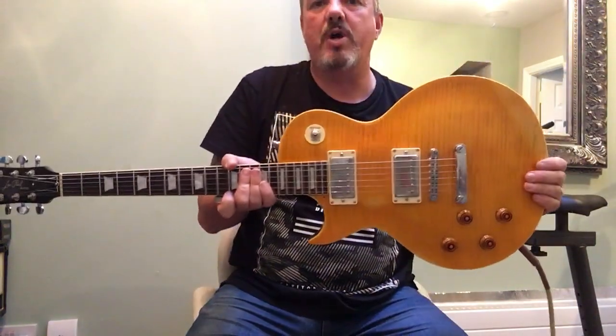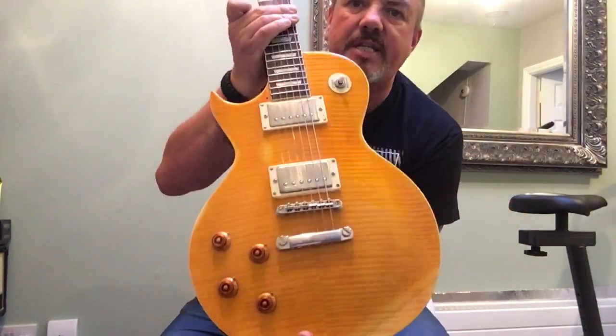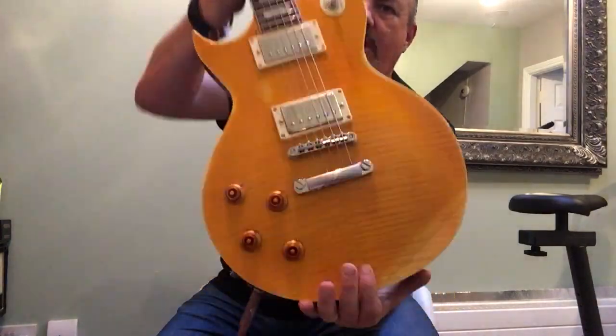Evening folks, how are you doing? It's Carl here again and this evening I'm just playing around with my trusty vintage Lemon Drop. The JHS Lemon Drop, that's the one.